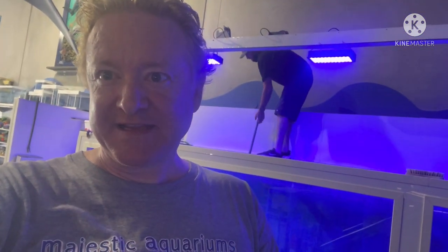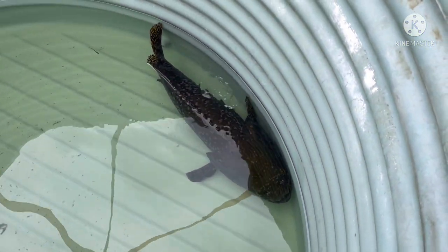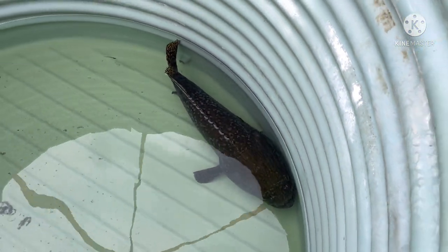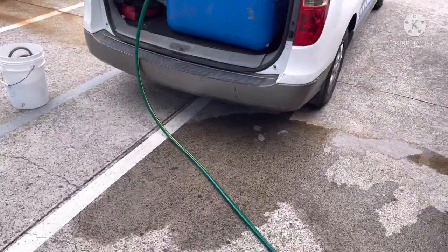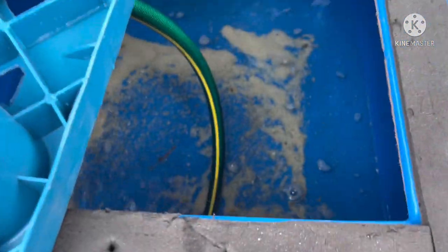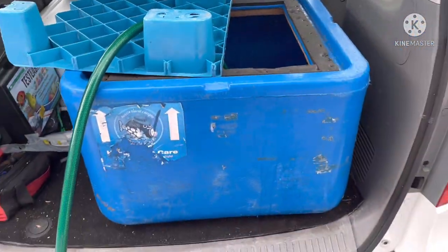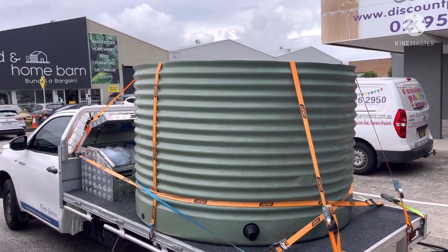We've got the groper out now and I'm trying to get the eels out. The groper is now in the tub, ready for transport, and I'm now filling up a tub in the back of the van to put the eel in, because I found the eel very aggressive and I don't want it attacking the groper during the move.